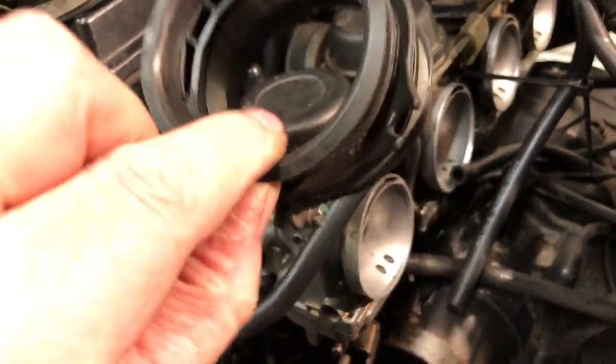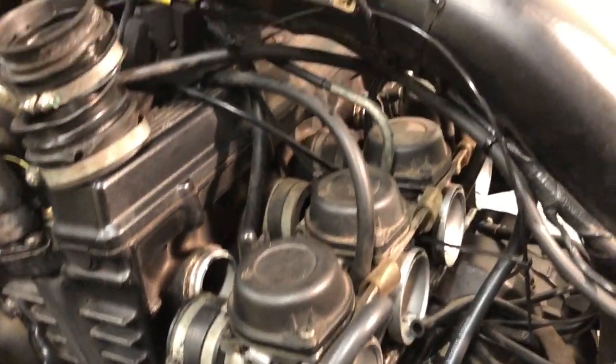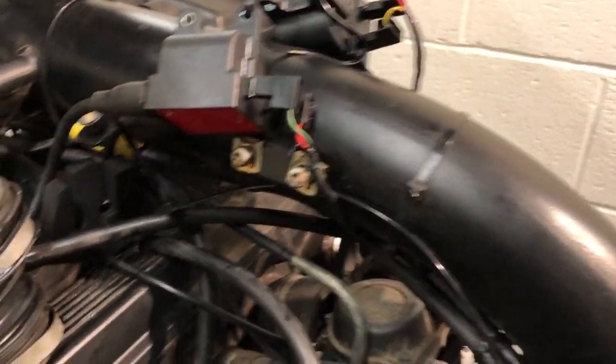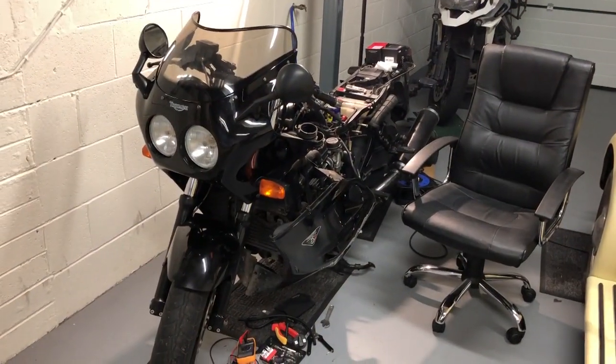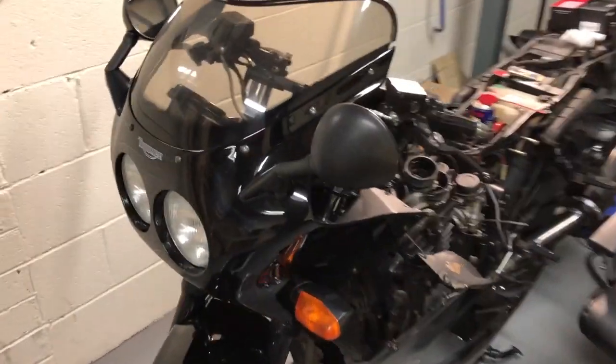I'm just waiting for new rubbers now — that'll be another four or five days. New coils ready to go. I've got to check my old toolbox at home and find a plug spanner that deep. I'm hoping it won't be hard to find. Next up: choke and throttle cable — should be easy enough.